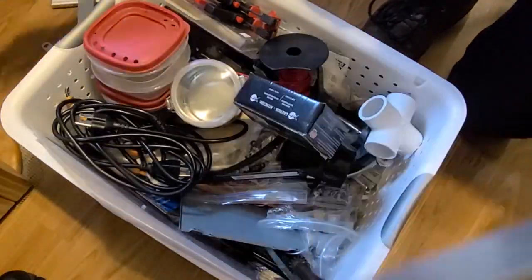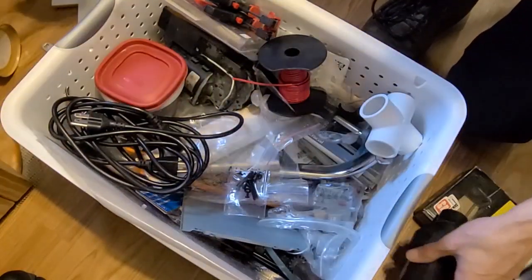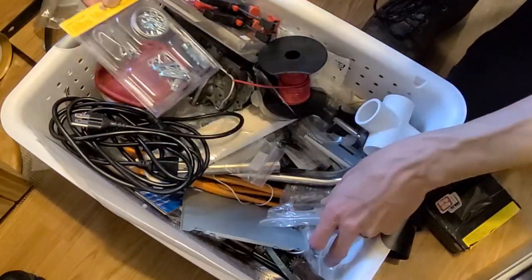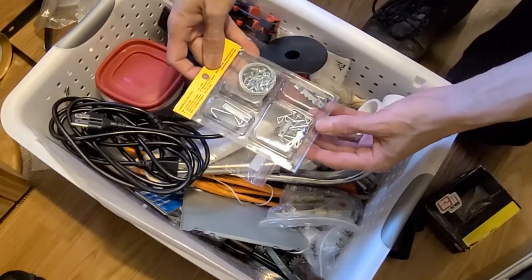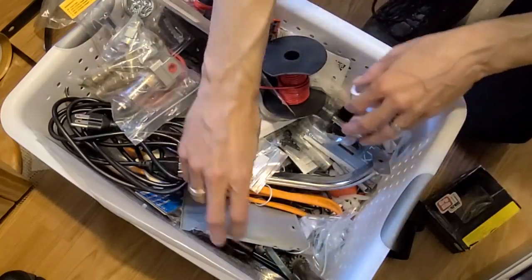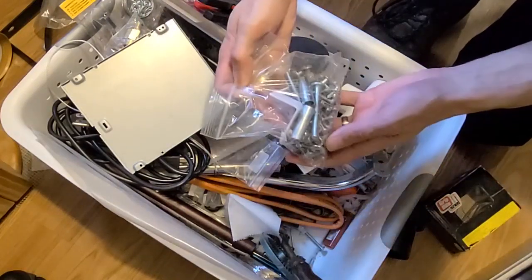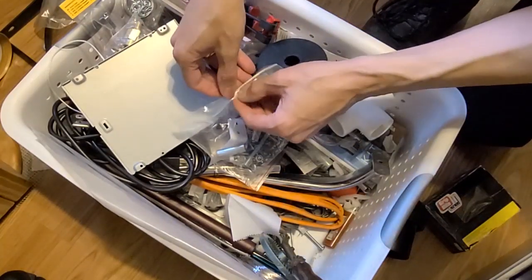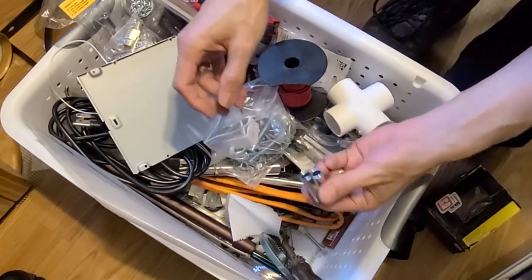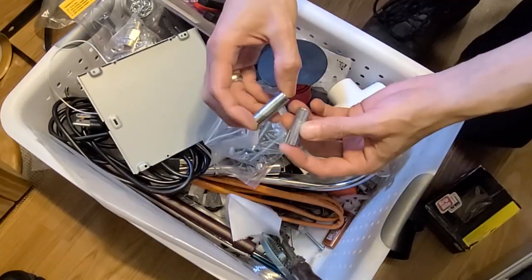I need a place to mount the cutting tool and I don't want to have to manufacture anything, so let's see if I can find anything suitable in the box of random stuff. I was looking for this a few days ago. Brass. Googly eyes. Oh! This will be perfect. I have two of them. I have no idea what these were from or for, but they'll be perfect.